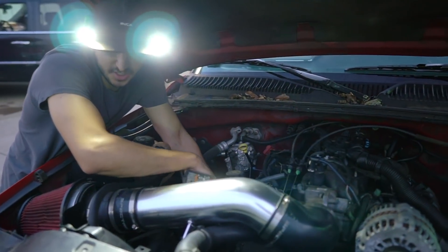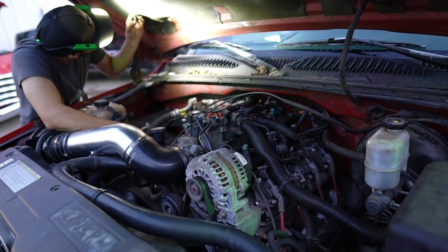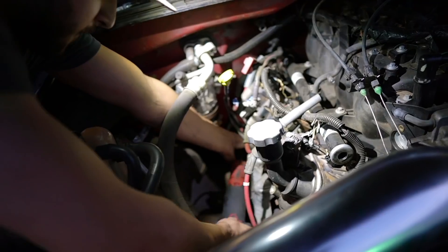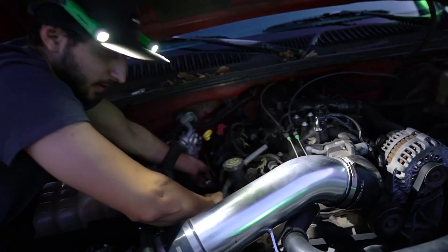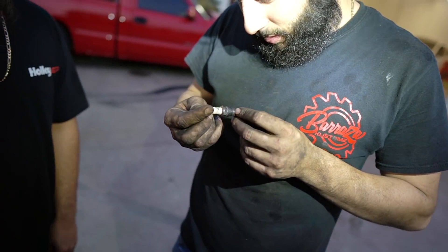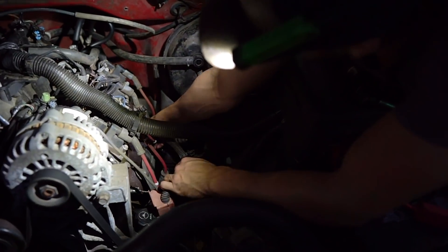We decided just to change the spark plugs right now. This ain't even — they're different brands. These are the same. That's a different brand. This one's a different brand. Oh damn — there's a pencil sticker right there. These are NGKs. What the heck is that? That's why they're misfiring.